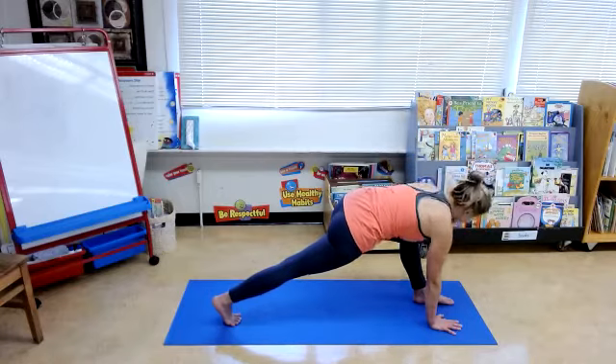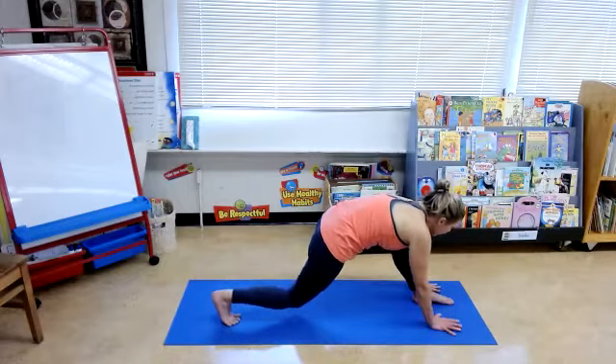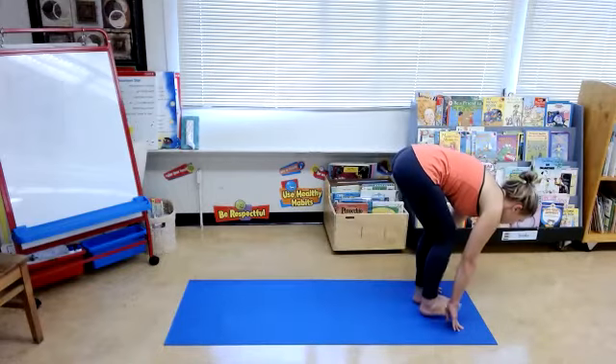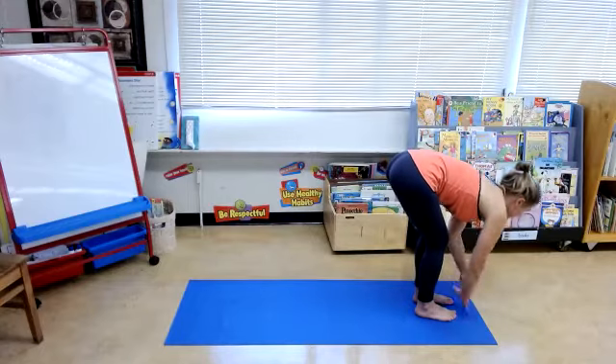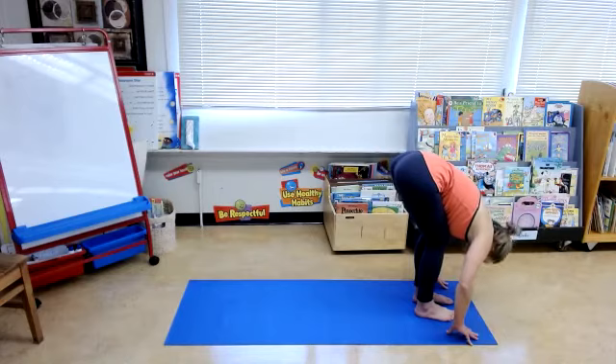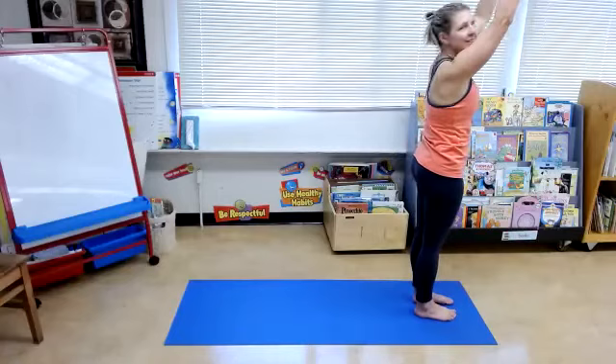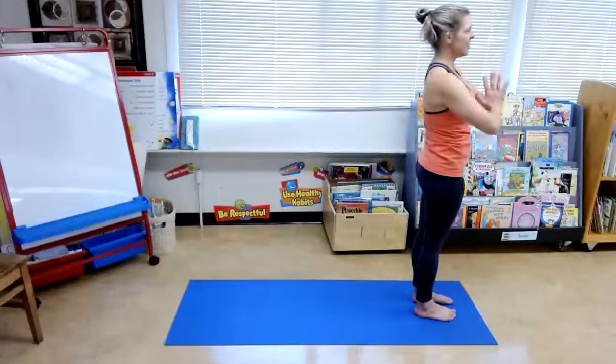Take your hand down to the ground, bend through that back knee, and step right to meet the left. Inhale, come up to halfway lift. Exhale, release fold. Inhale, sweep your arms up overhead, just like we did before. Exhale, hands to heart center.